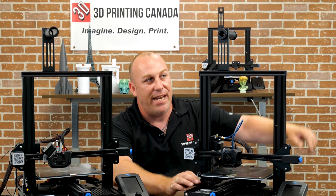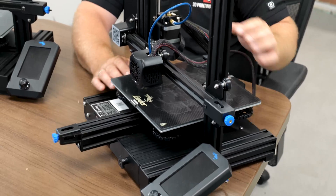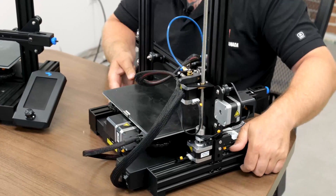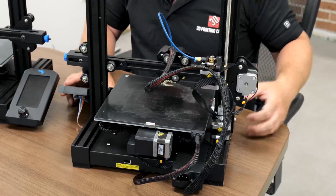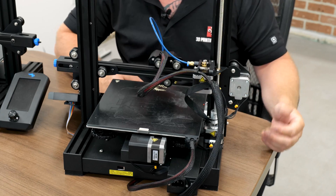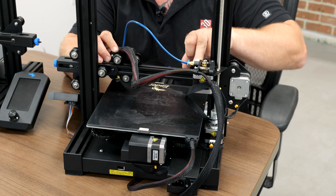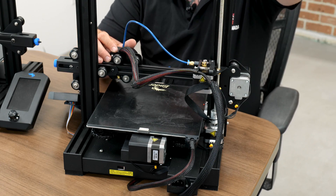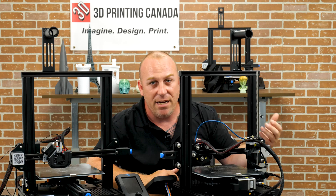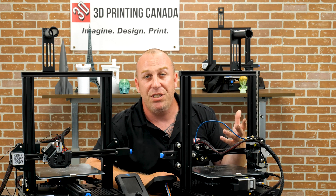So today we've got an Ender V2 bone stock — nothing fancy, stock hotend, stock extruder. This is what you would call a Bowden tube extruder. The reason it's called that is because there's a piece of Teflon tube — the Bowden tube — attached to your extruder. Your spool feeds through this long Bowden tube into the hotend, and on a stock machine you've just got one brass gear against the guide wheel, which doesn't give you a lot of pushing force at all.